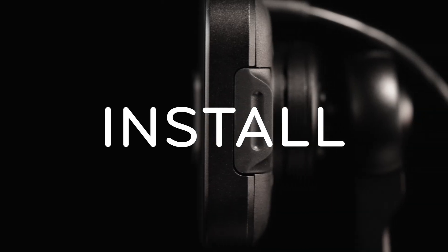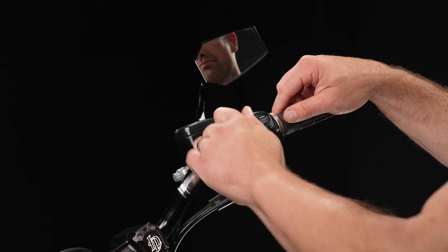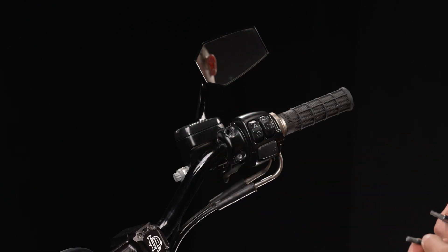But if I was a betting man — and boy, I've been a betting man — I'd say you already know all that fun stuff or you wouldn't be here. So let's get to installation. Begin by removing one screw from your brake or clutch perch using the tool required by your manufacturer. Do not remove both at the same time or your lever will come loose and change positions, and your mother will be very angry with you.